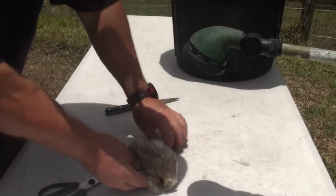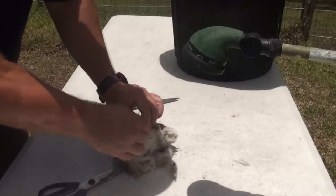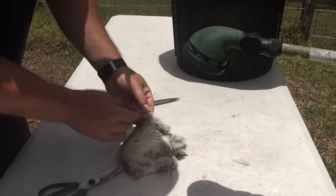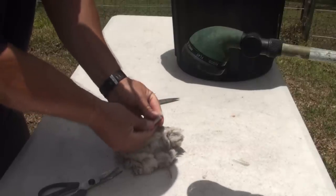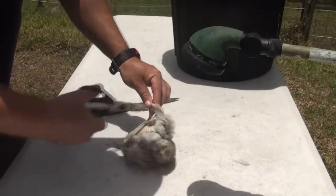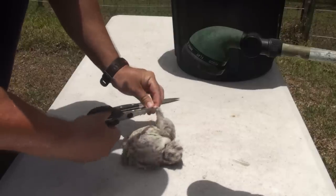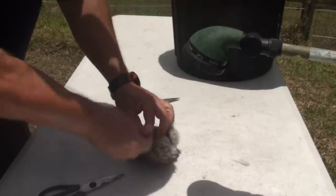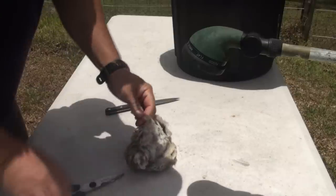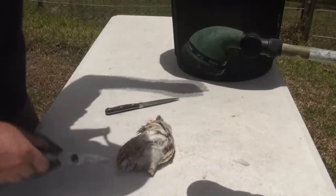The next thing is to remove the feet, just like you would with a chicken. Here you've got the knee joint — you want to get rid of that. Break it back the opposite way and it'll break, then cut the sinews, exposing the knuckle, and remove the feet. Do the same for the other one: split it, cut behind the knuckle and that's that off.